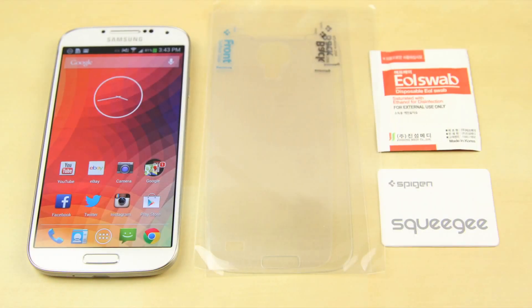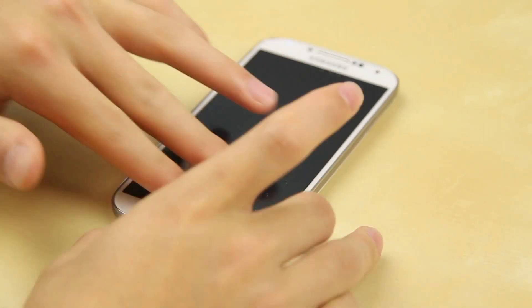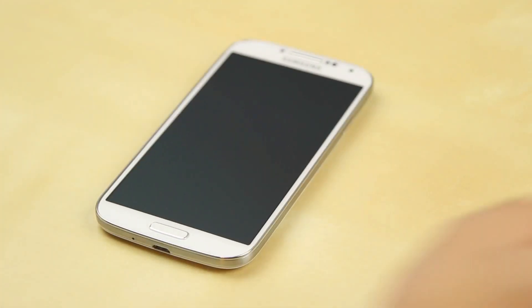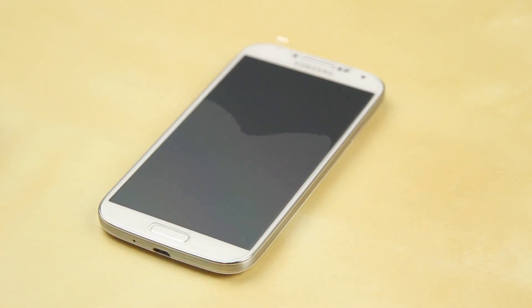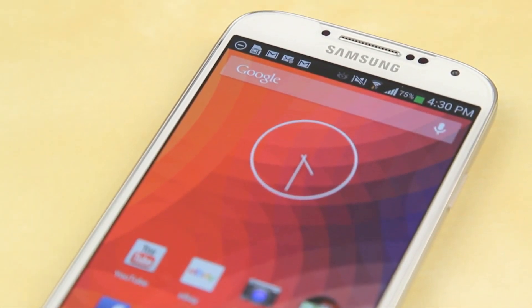So if you want to give that to a friend you can do that. There are also instructions on how to install it. First you need to clean off your screen — that is very important. With this screen protector in particular it is very hard to take it off once you have it on if you have any dust on there. So overall it sets pretty nicely and you use the squeegee included to squeeze out all the bubbles, and I have to say it works like a charm.